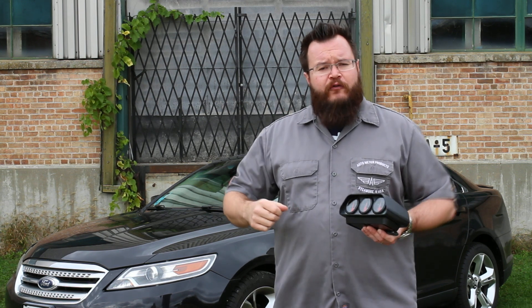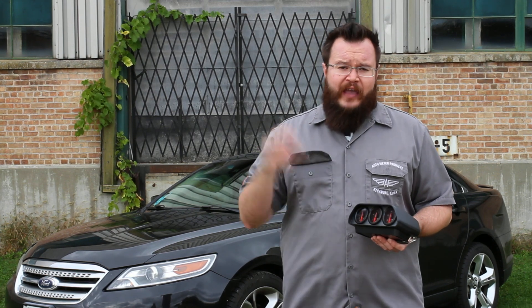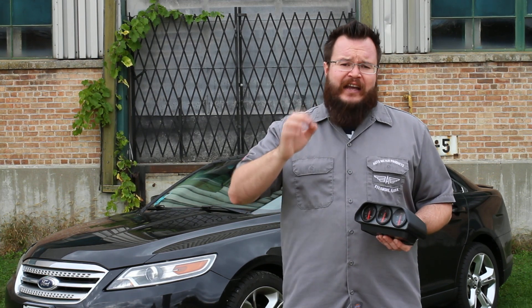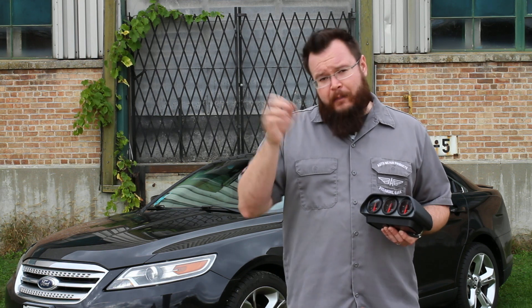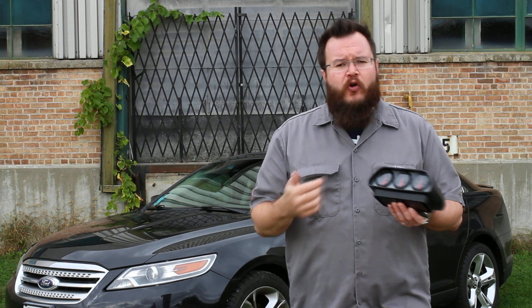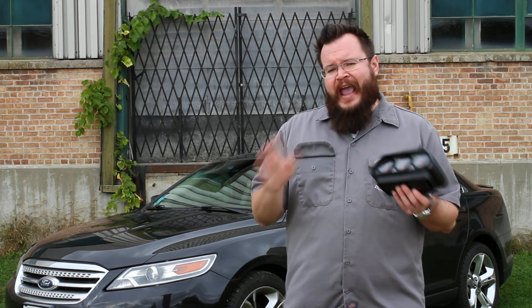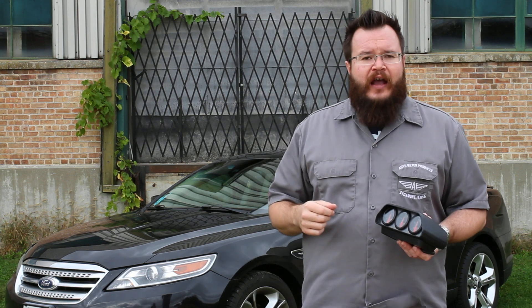We've got a twin turbo Ford SHO here, a car I like quite a bit, and we're going to install gauges. Any 1996 and newer OBD2 compliant vehicle is a candidate here. We're going to plug a wireless module into the port and set up our colors and warning points via an Android or iOS application, so let's check it out and see how they work.